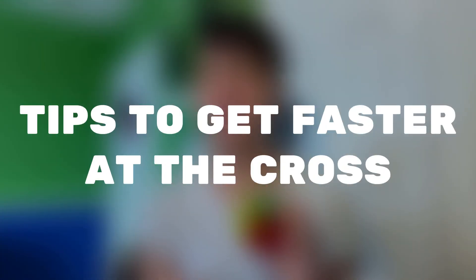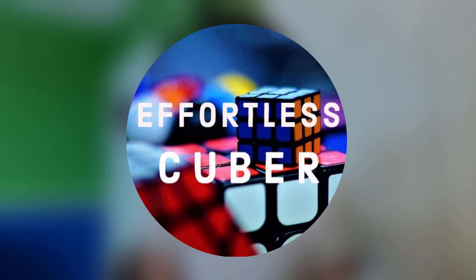The cross is the first step of the CFOP method, and knowing how to do it better can improve your 3x3 solves and lower your times. In this video, I'll give you two tips to get faster at the cross, and I'll be joined by Effortless Cuber.